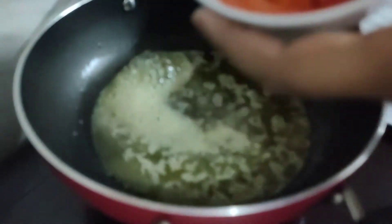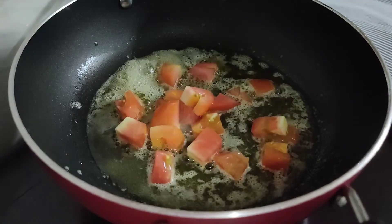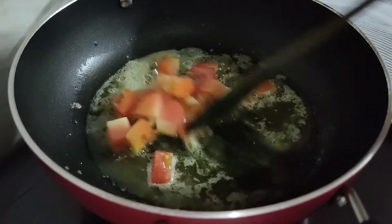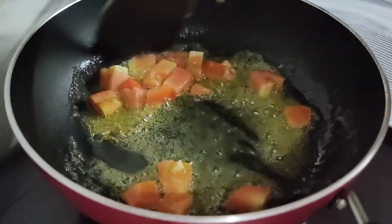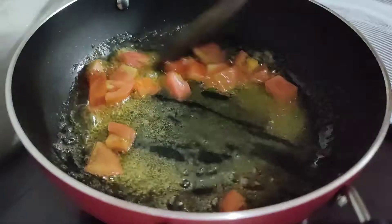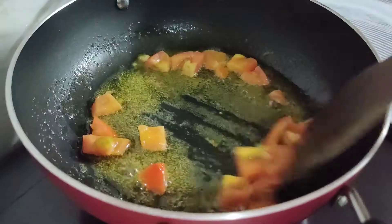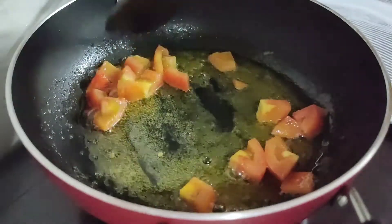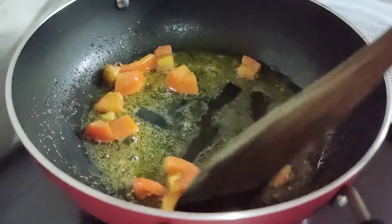After 1-2 minutes we will cook the pan. Now we can make the meat — add a little bit of meat. You can make 2 pieces of meat, like this.